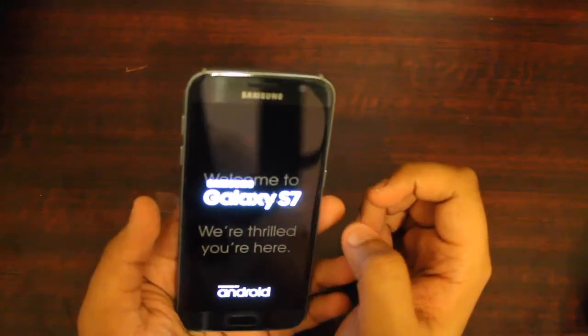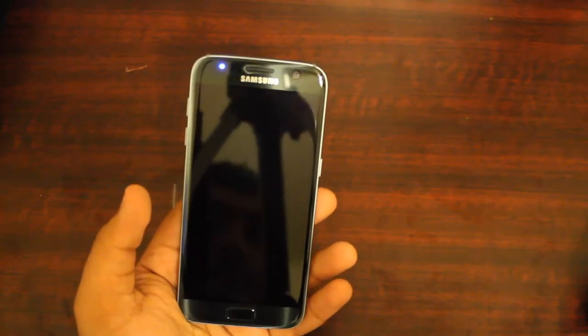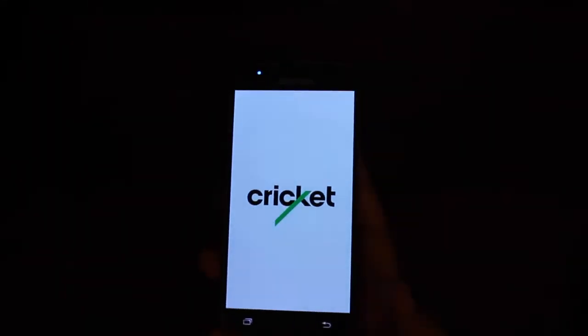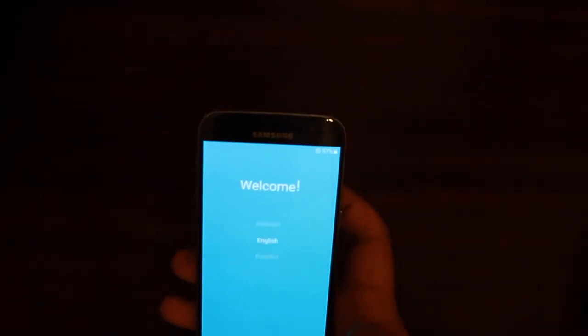Let's go ahead and turn the phone on. So it just says welcome to Galaxy S7. I'm going to go ahead and pull this little film off right here. So it's just starting up. Now we get the regular Cricket branding. You have the home button, the back button, and the menu button.